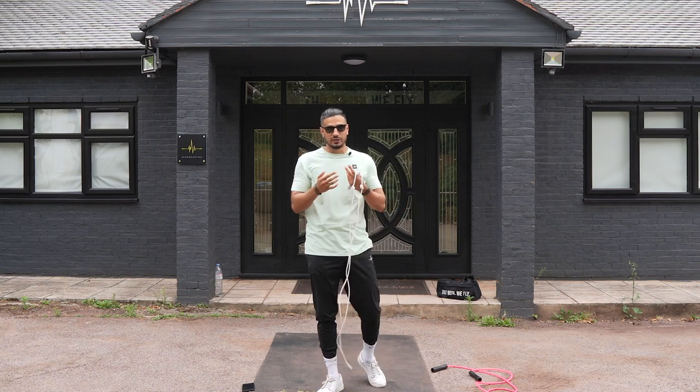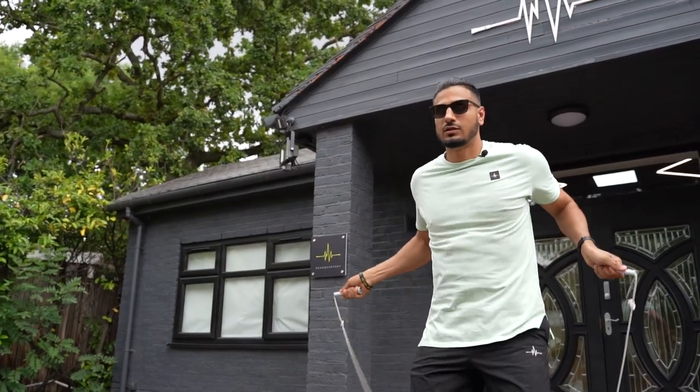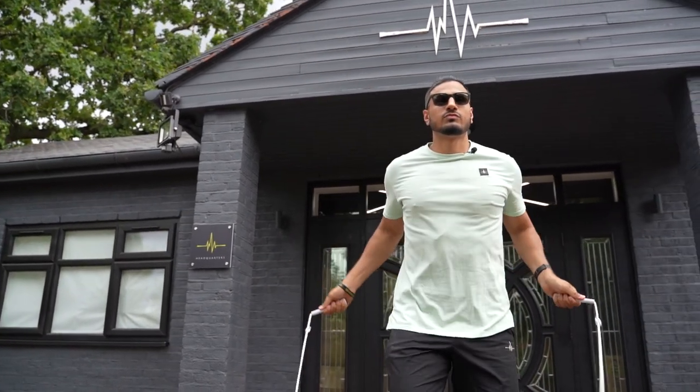So how do we get it looking sharp and slick? There are a couple of things to think about: your wrists, your arm position, and the timing of how your feet move and jump in sync.